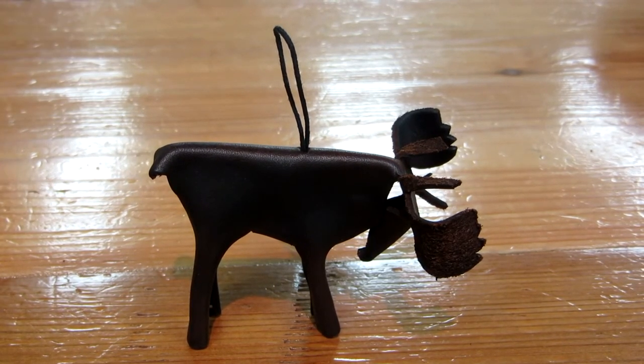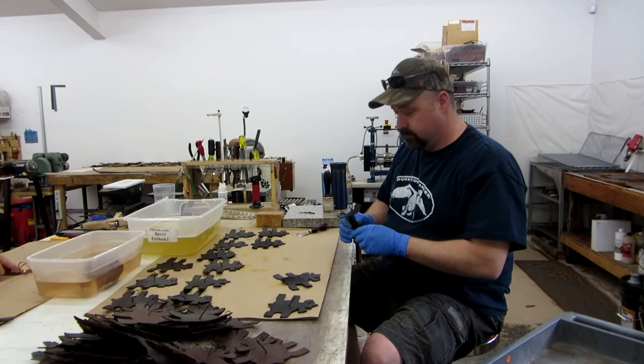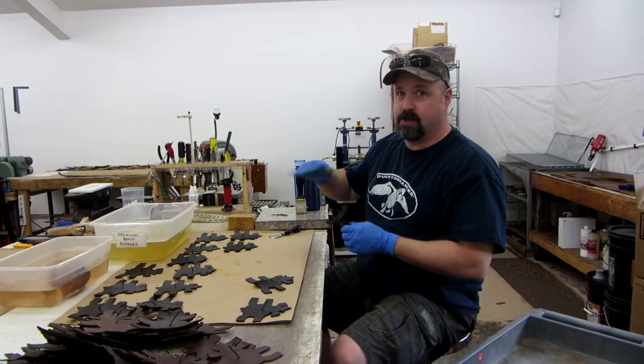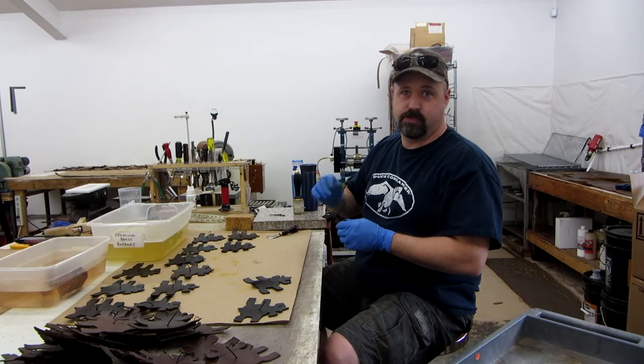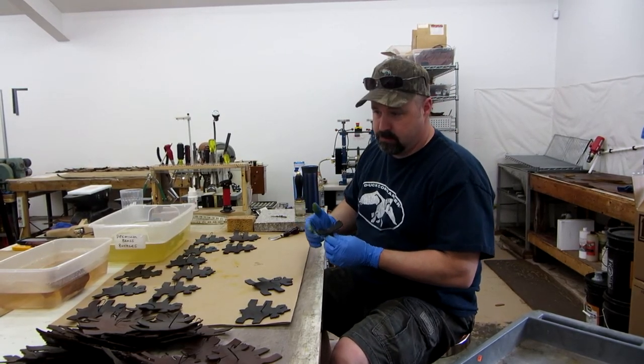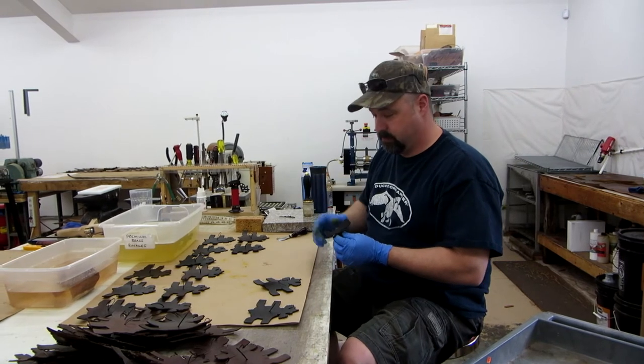We use the cutter over there and we've got a die that gets these out. Then I run it through that machine over there and slide the leather down to make it a little thinner and easier to shape. Then I take and dye them, put them all around, take them over there and buff them out.